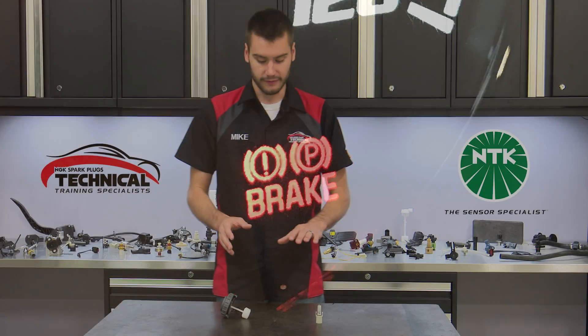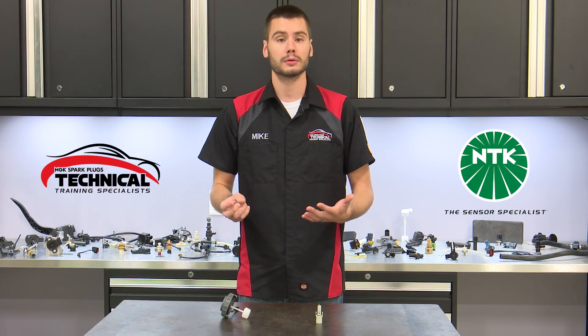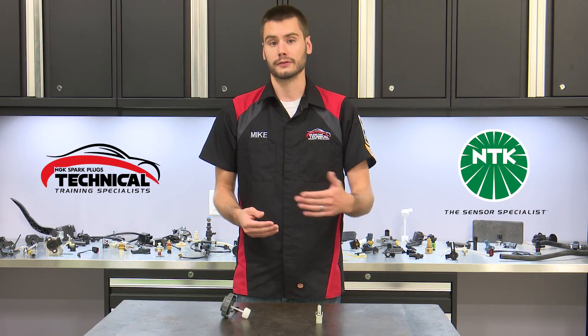But should the sensor have a failure and be on its way out, it's possible that your dash will light up with that same red brake light. This can be a problem because now you have no different indicator to let you know whether your brake fluid level is actually low or if the sensor itself is failing.